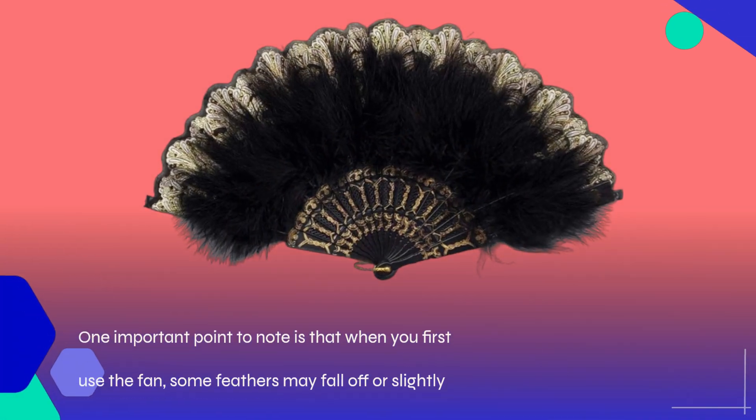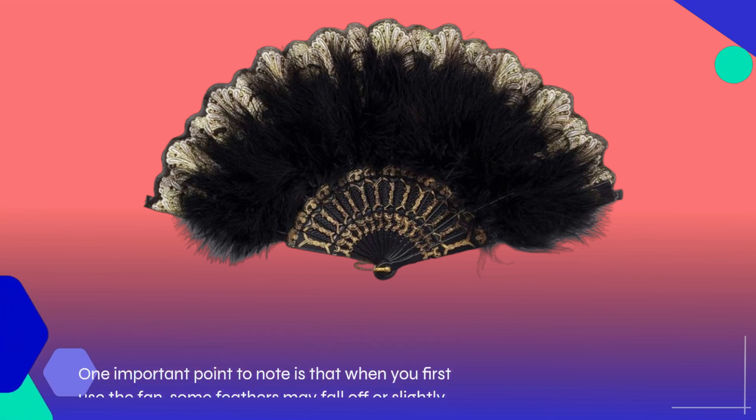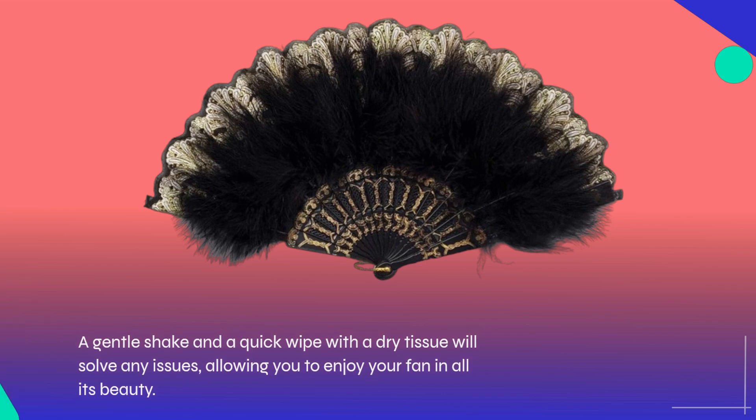One important point to note is that when you first use the fan, some feathers may fall off or slightly fade. But don't worry, this is completely normal. A gentle shake and a quick wipe with a dry tissue will solve any issues, allowing you to enjoy your fan in all its beauty.